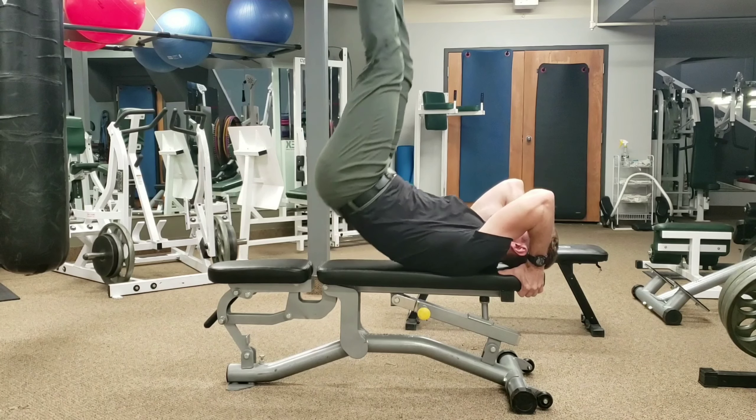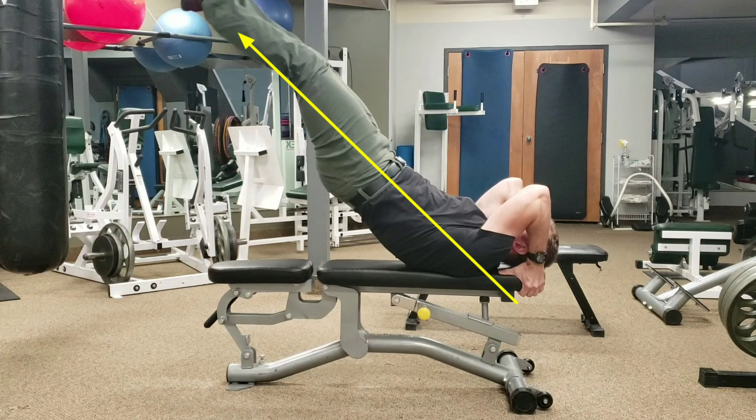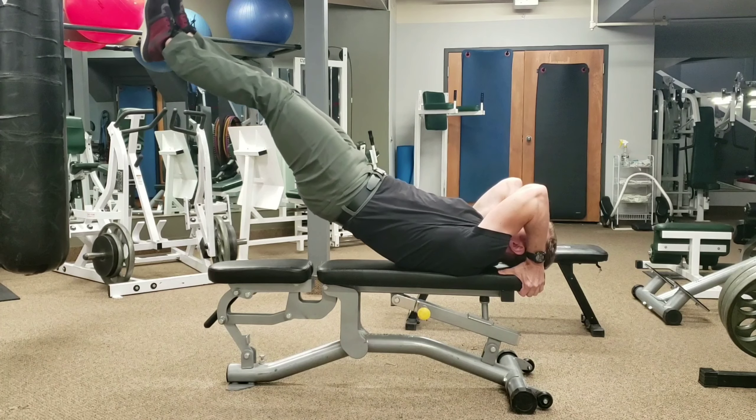Now you're gonna lift your legs first, then your hips, get your body up as vertical as possible, and then let the whole thing lower down, keeping your body straight. You're trying to maintain a straight line from your shoulders all the way down to your ankles as best you can.